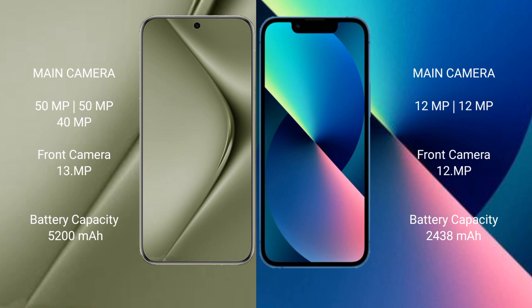Huawei Pura 70 Ultra has a 5200mAh battery with 100W fast charging support. iPhone 13 mini has a 2438mAh battery with 30W fast charging support.